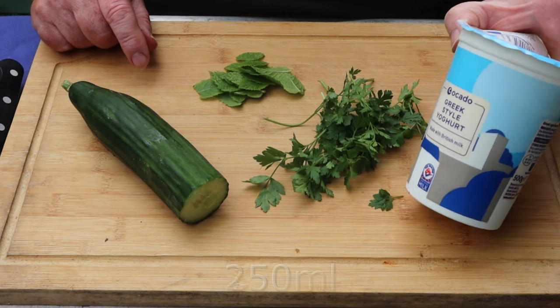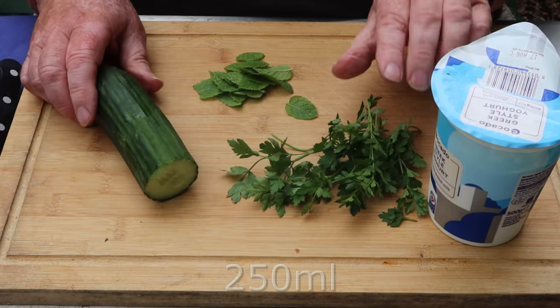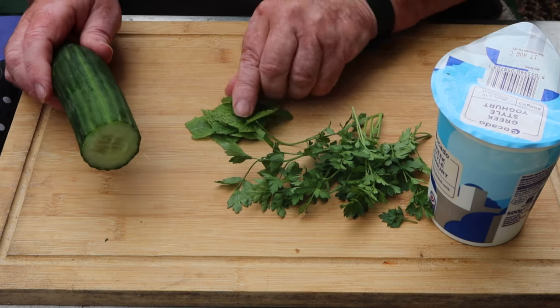A dead quick one — a soothing, cooling cucumber raita. Greek yogurt, about 200–250 grams. Half a cucumber. I'm using flat leaf parsley — you can use coriander if you want, I'm not a great fan. And some mint leaves.